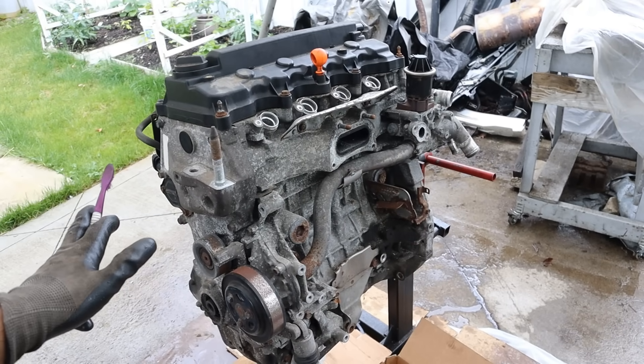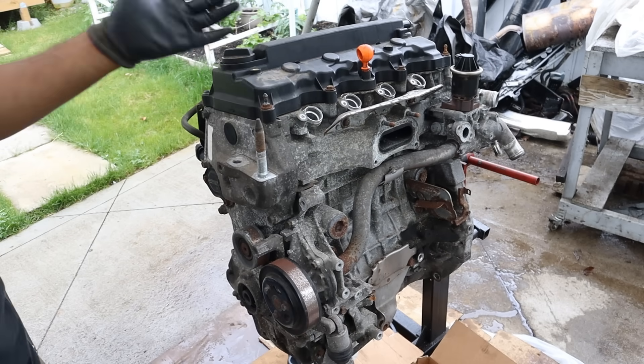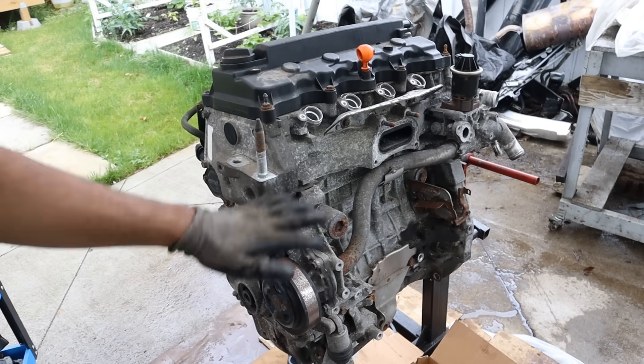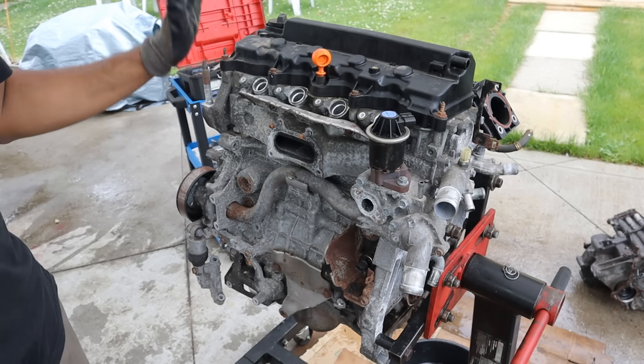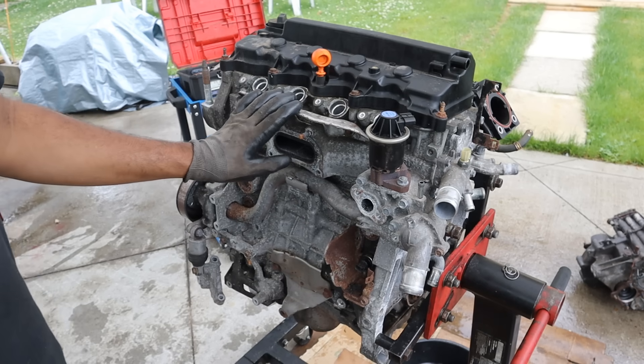Today I'm going to show you what's inside of this Honda R18 engine and how it works. This one's out of a 9th gen Honda Civic with 210,000 kilometers on it. Apparently it's got a head gasket leak so we're going to tear this thing down to see what's inside and how it works. These 1.8 engines have actually been generally reliable, coming up on 20 years now since they've been out there, with the exception of early models that had issues with the blocks cracking.